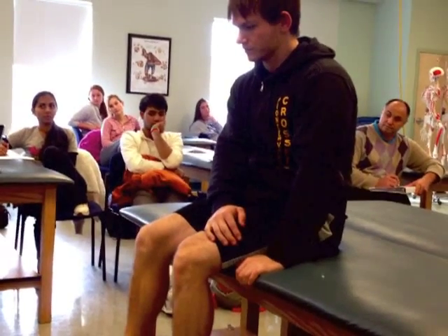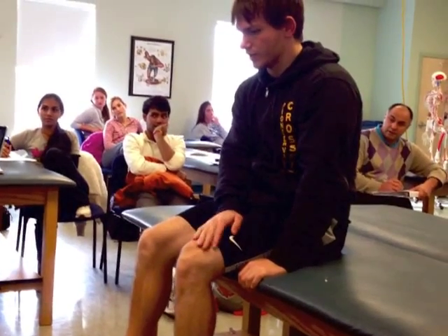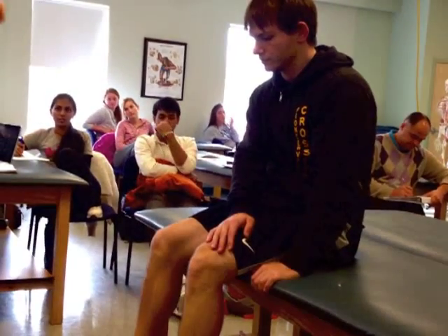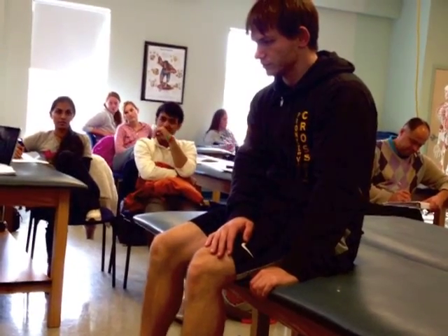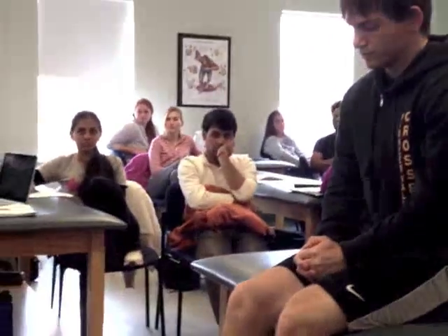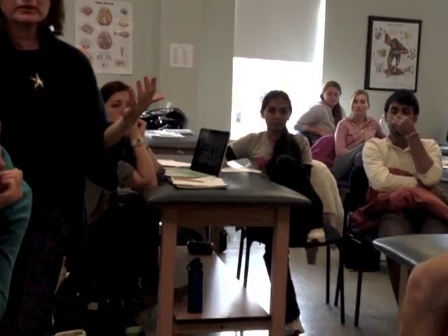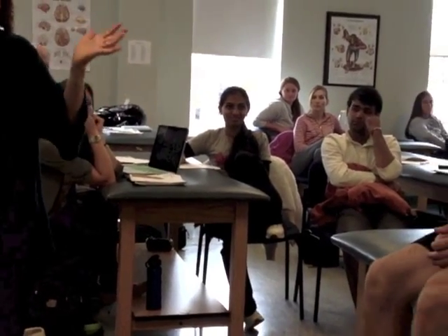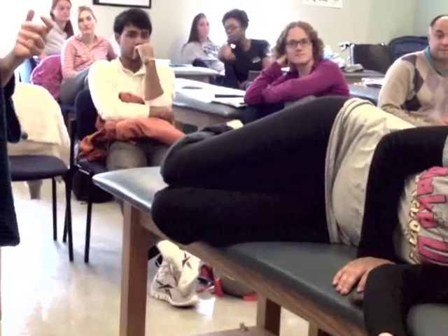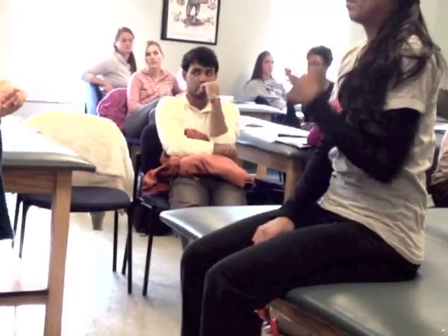He did a very similar motion. What was his initiation? Extension of the knees, a little bit more flexion, pelvic depression, his trunk follows. What did you notice about his trunk alignment? He rotates a little bit, but what position does he keep his spine? He keeps it flexed — he gets out of flexion. That's very interesting. Why?